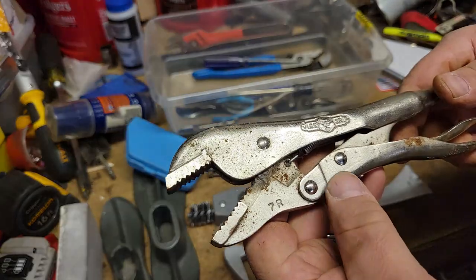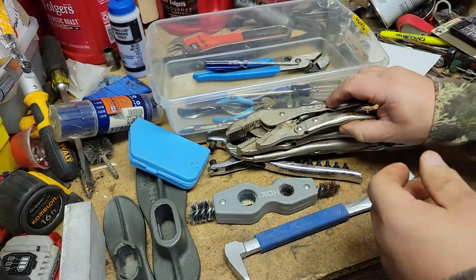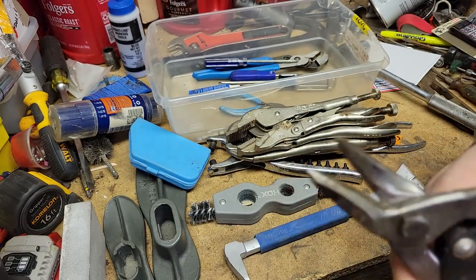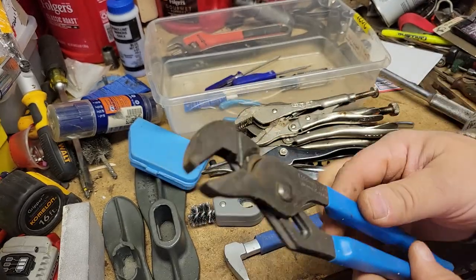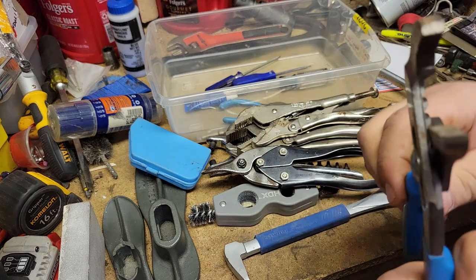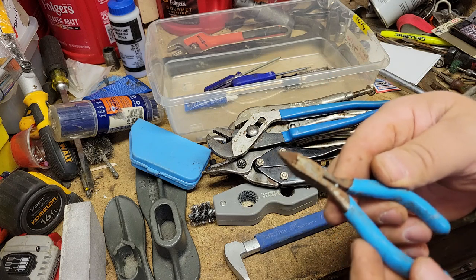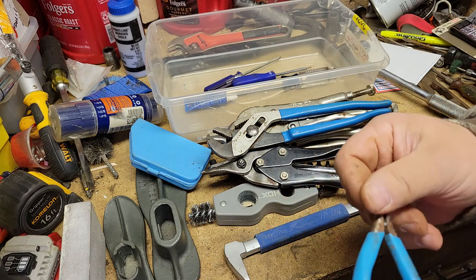Got another vice grip — Irwin, the original, made in USA. A pair of cloths, Fremont Ohio tin snips. A 420 pair of pliers, channel lock. We'll have to wiggle these up a little bit, clean some of the rust off. I'm going to say this is a baby channel lock, by the color, but you never know.